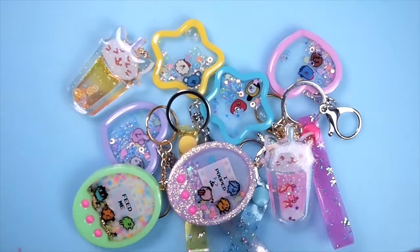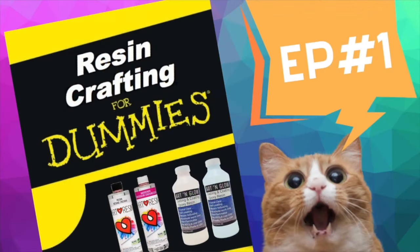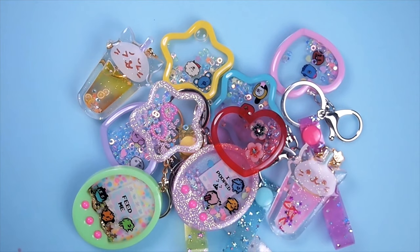If you are new to shakers, this is the perfect video for you. If you want to learn the basics of resin and how it works, check out my Resin for Dummies series — I'll put the card up here. Alright, so let's get started.